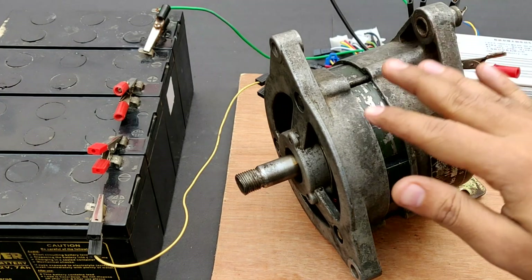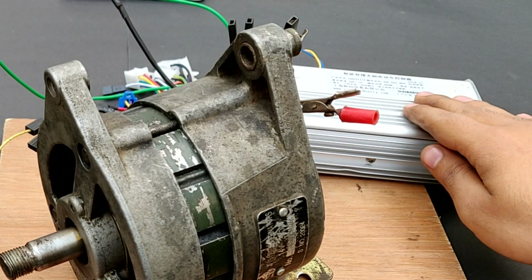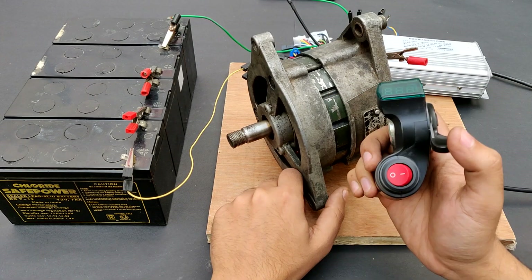So guys, as you can see, this alternator has been connected to this 48 volts battery pack with the help of this controller, 48 to 64 volts. I've also connected the throttle. It's already turned on. Let's start the motor and see if it can run.